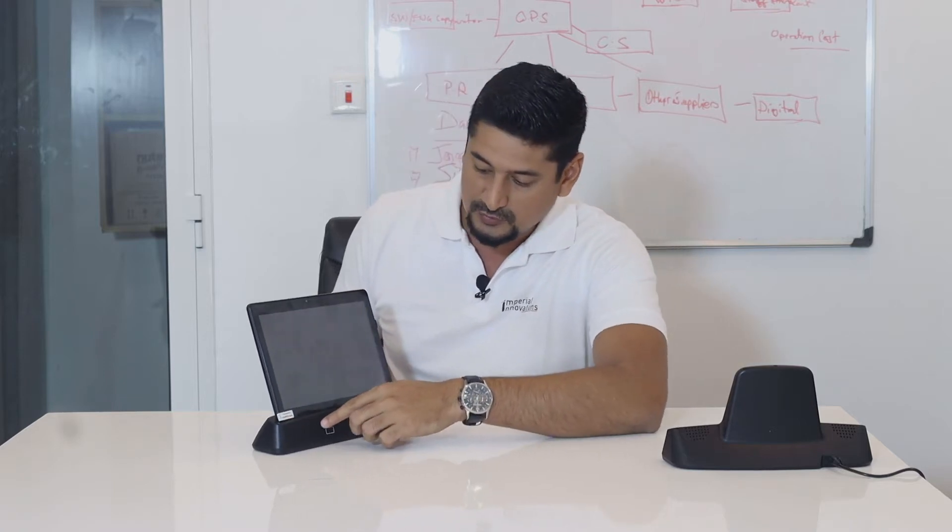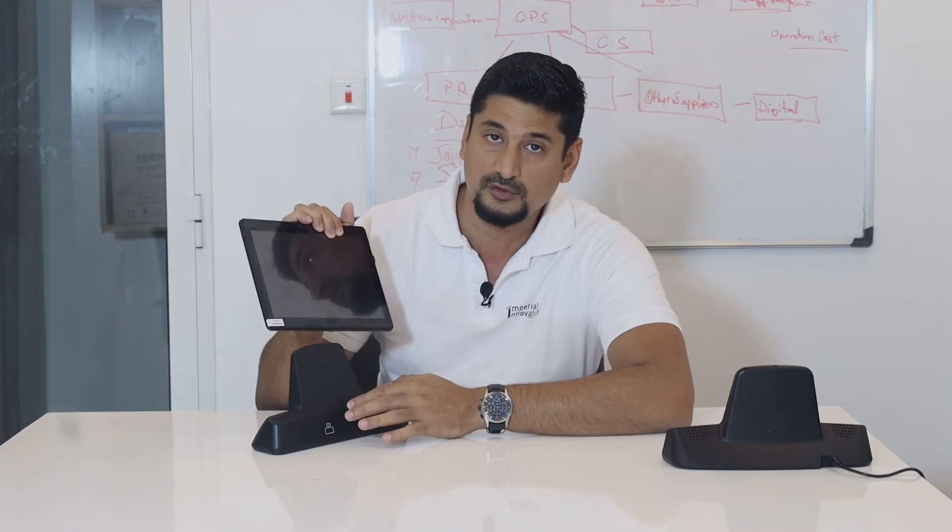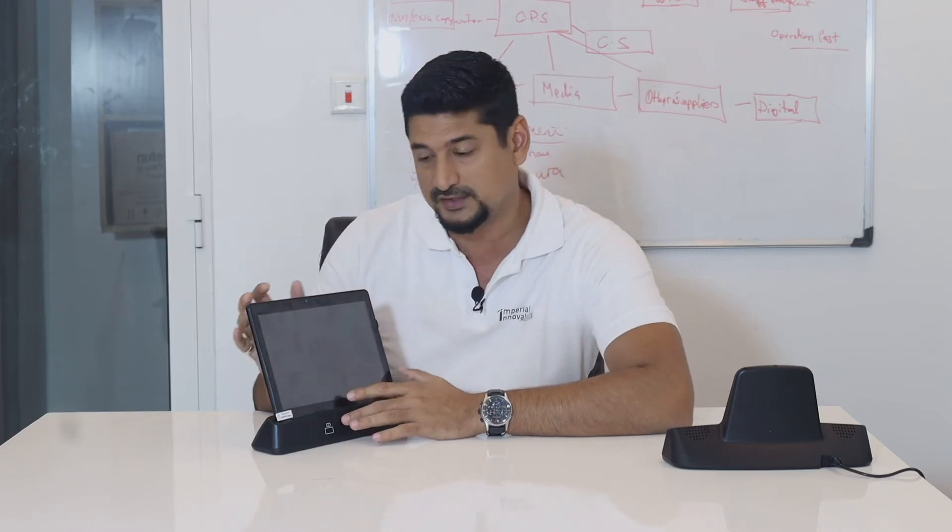It comes with two USB charge ports here. This docket can also be used to supply power to other devices as well.